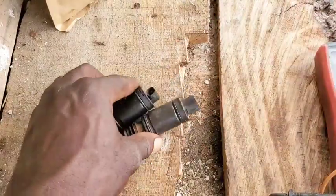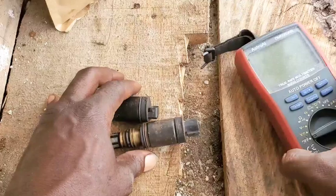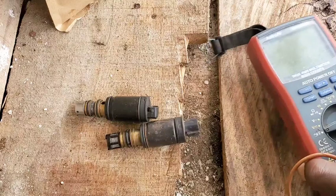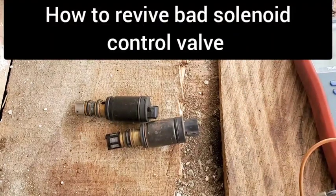Hello guys, in today's video I'm going to be teaching you how to revive a bad solenoid control valve of your AC compressor. If you are interested in this episode, be sure to watch this video till the end.